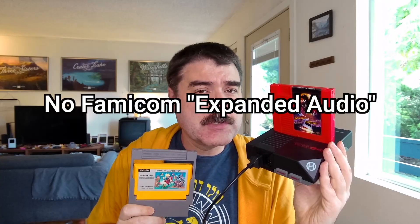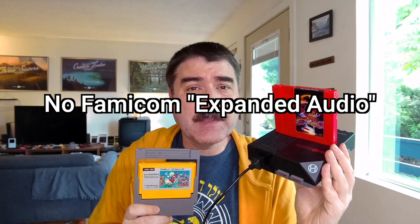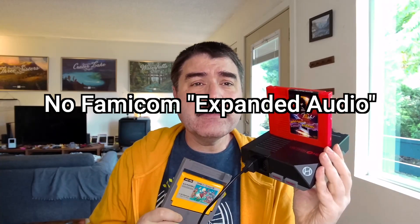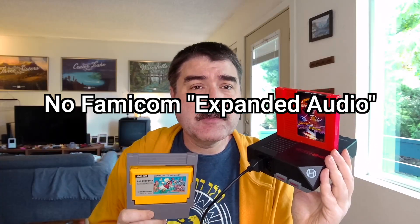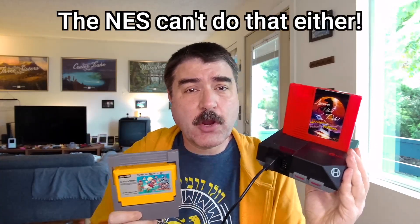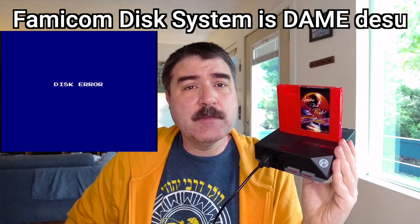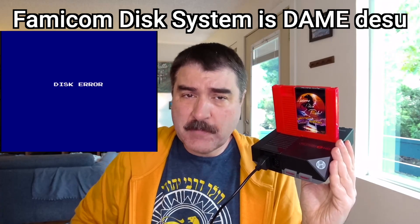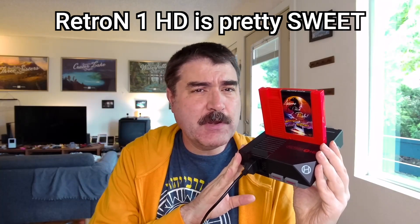While the US version of Castlevania 3 works great, the Japanese Famicom version uses expanded audio — it will play, but not with the correct expanded audio. But then again, the original NES hardware does the same thing. The Retron 1 HD clone system can't run the Famicom disk system, but that's about it. I have a Retron 1 HD and it's pretty sweet.